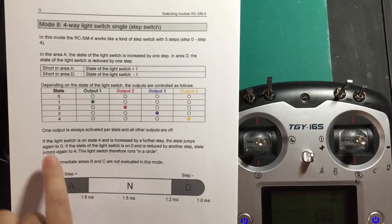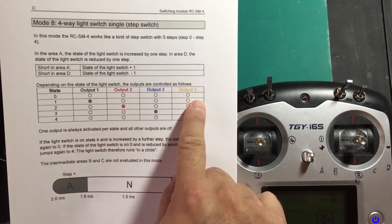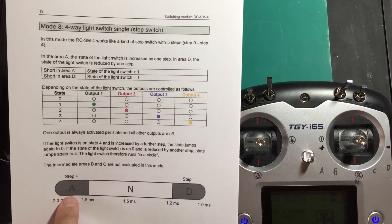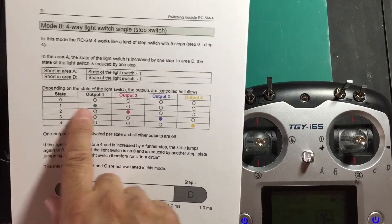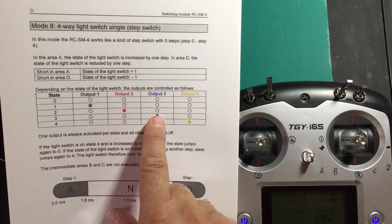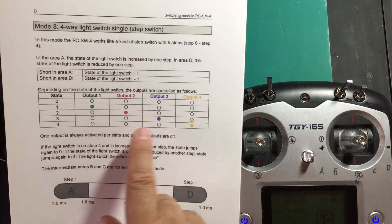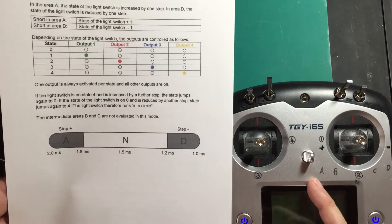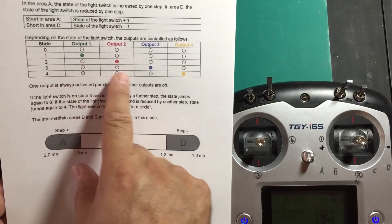In state zero, no lights are on — output one is off, output two is off, output three is off, and output four is off. In state one, which is up a step, we get output one on but two, three, and four are off. Up to the next step, the second light comes on but the first one goes off, three off, four off. On step three: one off, two off, three on, four off. On step four: off, off, off, on. So going up and down on the sticks — A and D — we get steps of nothing, green, red, blue, yellow.